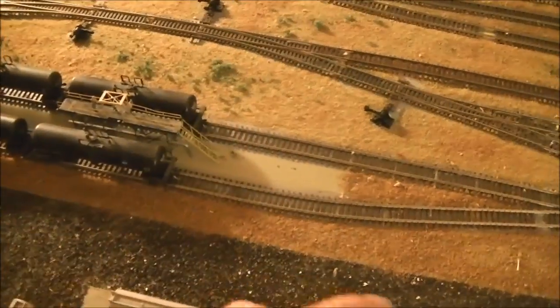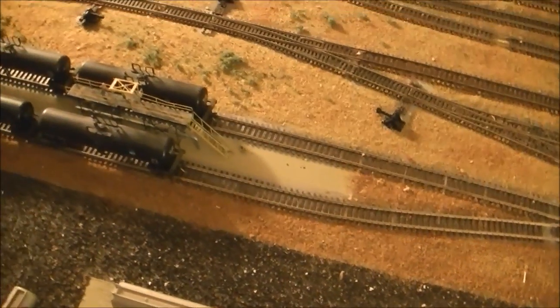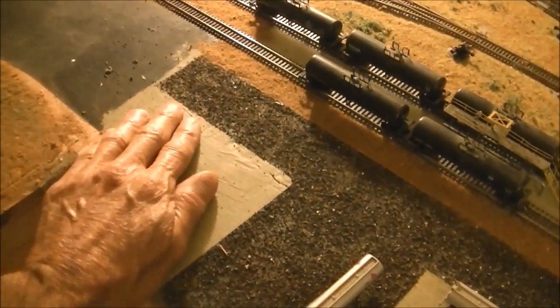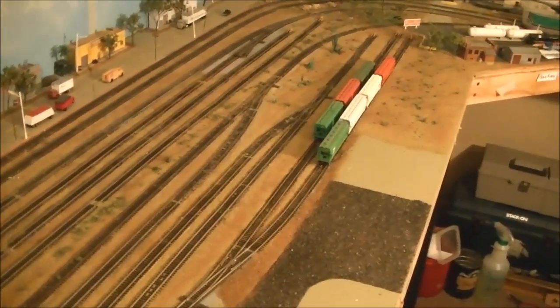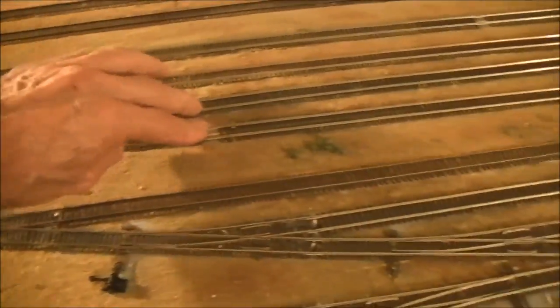This is the tanker loading area. I left this concrete down here because I thought it would be more prototypical for it to be on concrete rather than dirt. Over here we will have an office. This is still preliminary — I still have to do some grass, and especially in a yard situation I'll put some grass in there. Then finally I'll be doing some ballast, but before I do that I need to fill in my empty ties along here.